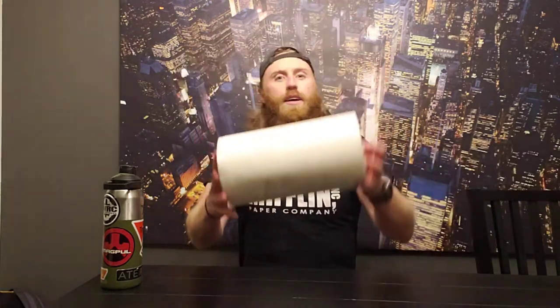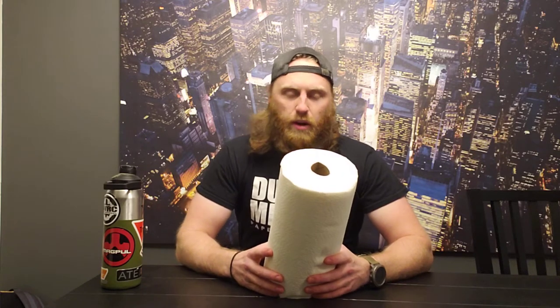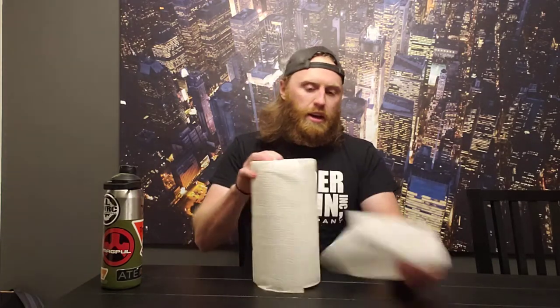What are we reviewing today? Paper towel. Why is it called paper towel? I don't know — I didn't invent it, so ask the people who invented it. Don't ask me these tough questions. Paper towel — most of us know what that is. Yeah, very basic.